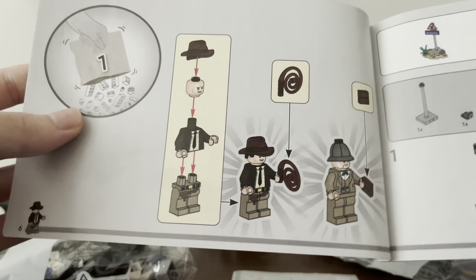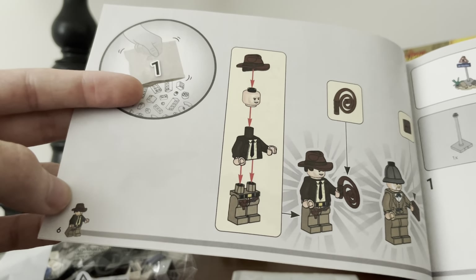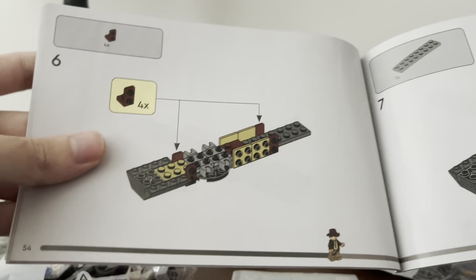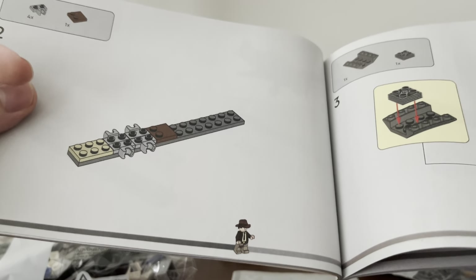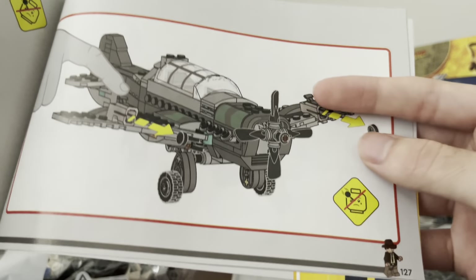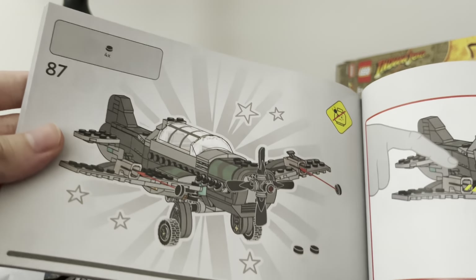There are the minifigs — I'm very excited to have this new Indiana Jones; I'm very happy to see him brought back. They're doing a similar thing they've been doing recently with sets: the last few sets I've gotten have this progress bar on the bottom of the manual. So depending on how far you are into the set, LEGO Indiana Jones will be on the bottom there, moving along, so that when you're done he will be at the very right of the book — like right here, the plane completed. I really like that progress bar — it's very cool.